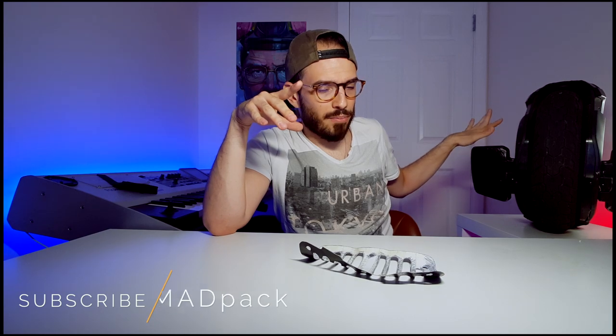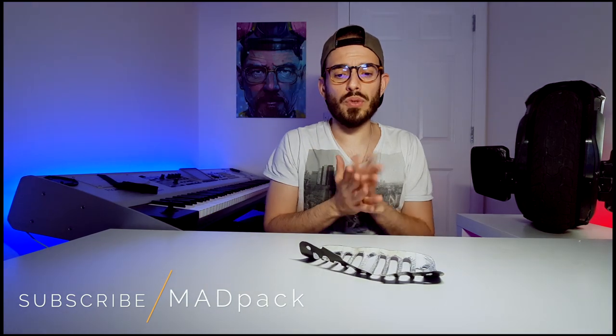Hi everyone! Marcus here from AdPack and let's talk once again about the Ninebot Z10. Since the last video about my first impression at 1,200 kilometers, I've done basically 1,500 kilometers right now and it's been amazing. But since the beginning I was a bit complaining about the grip on my Ninebot Z10 and for that I had to do a hack.